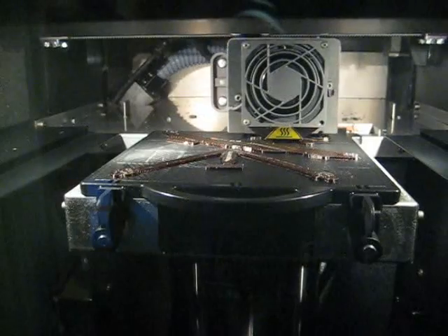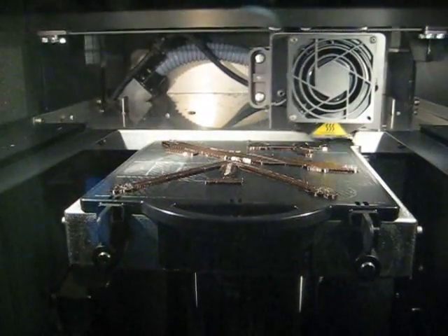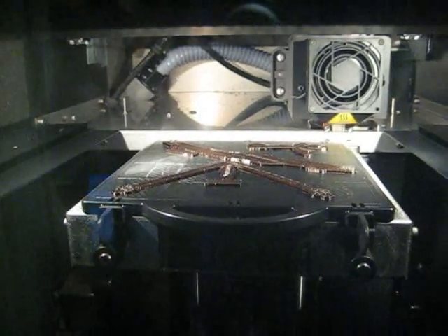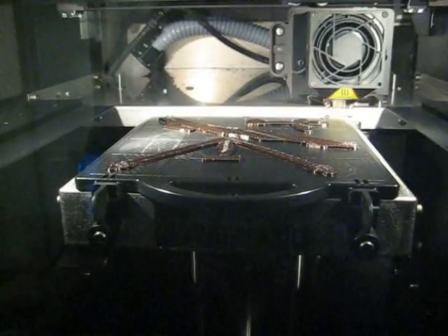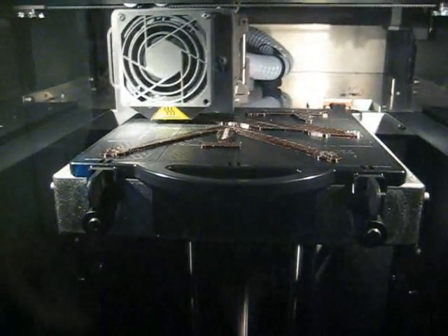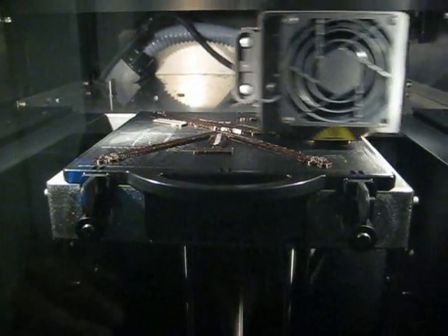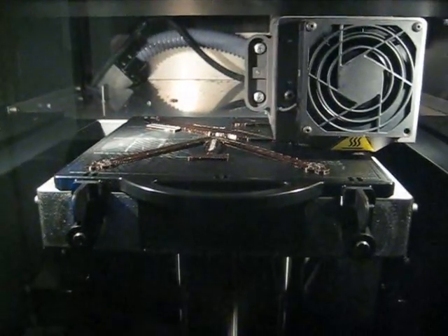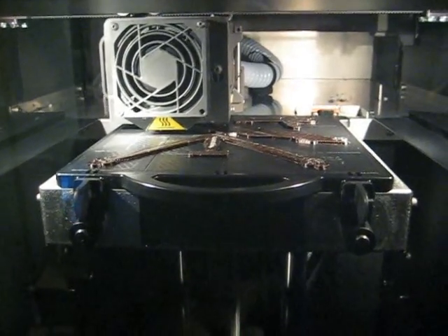Here you can see the machine laying down the foundation — that's the brown part here. You can see it doing it layer by layer. So even though it's making three parts, it'll do one layer for each of them, and then slowly build up and build the rest of the part. Once all of this brown stuff is laid down, it'll start laying down some white material, which is the actual part. And you'll see later how this brown stuff gets broken away to reveal the actual part.